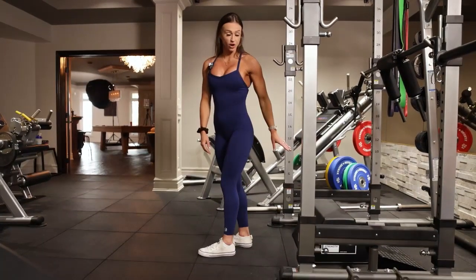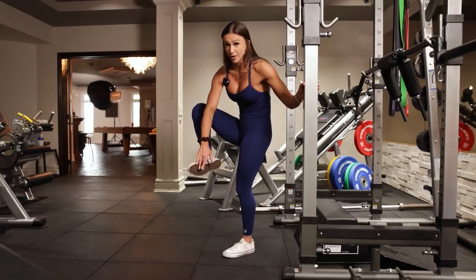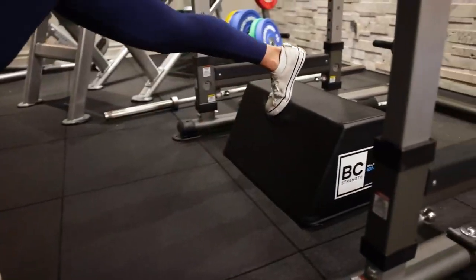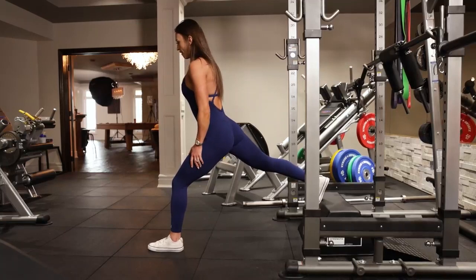The next part is where I place my foot on the bench. You want to think about mid-foot to a little bit higher. So I'm going to press my foot into that bench, jump my front foot forward — like so.